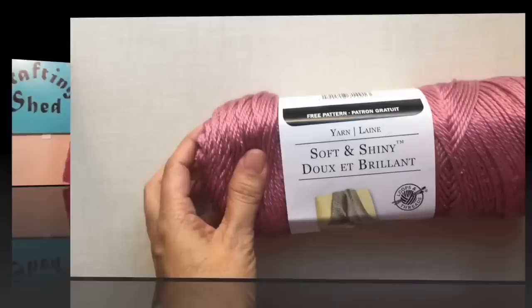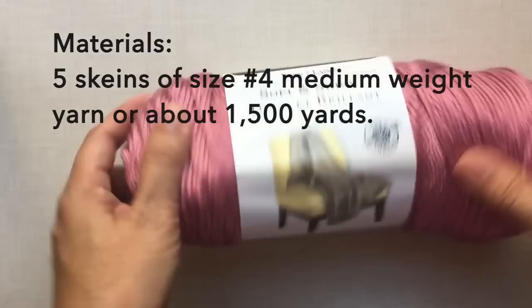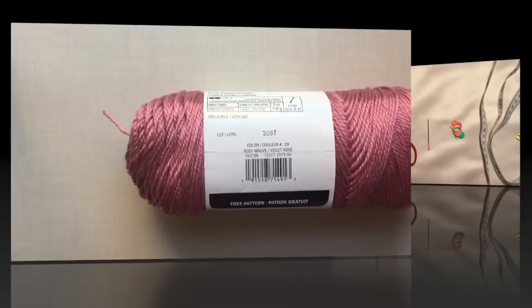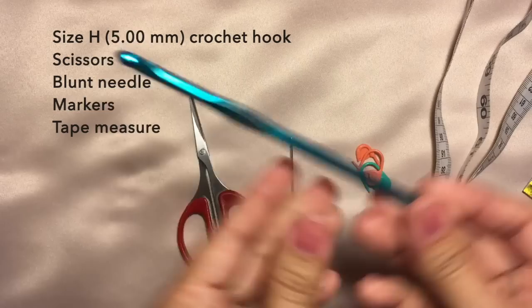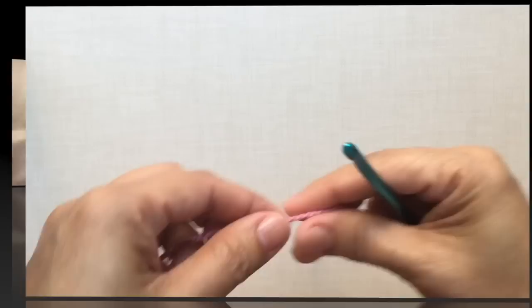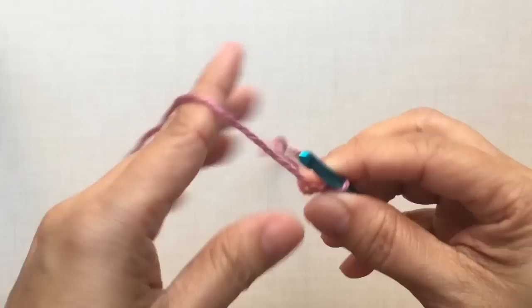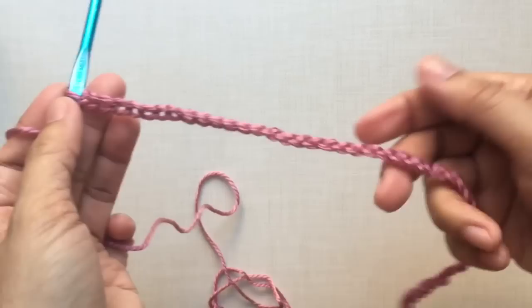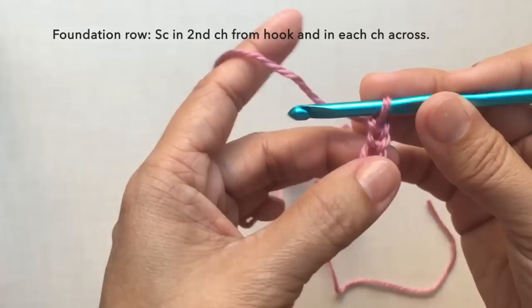For the materials I use five skeins of this soft and shiny yarn by Loops and Threads, or any other size four medium weight yarn. Five skeins is about 1,500 yards and this is in Rosy Mauve color. I also use size H five millimeter crochet hook, a pair of scissors, blunt needle, markers, and tape measure.